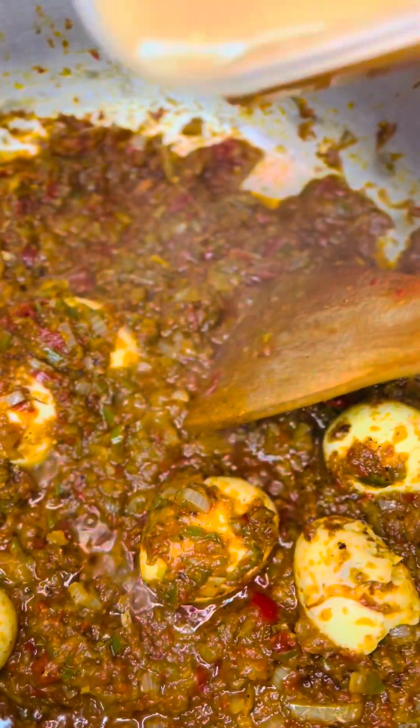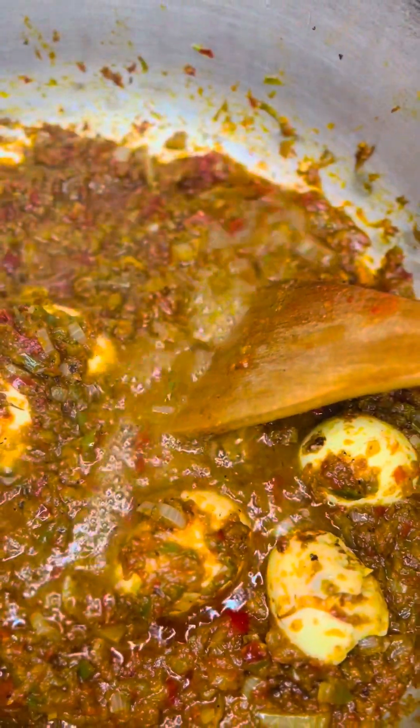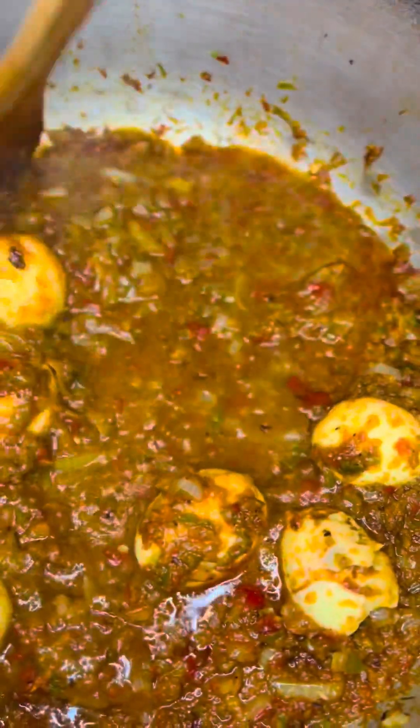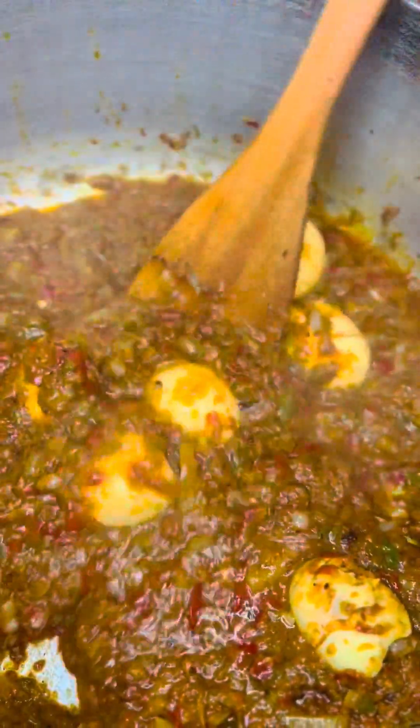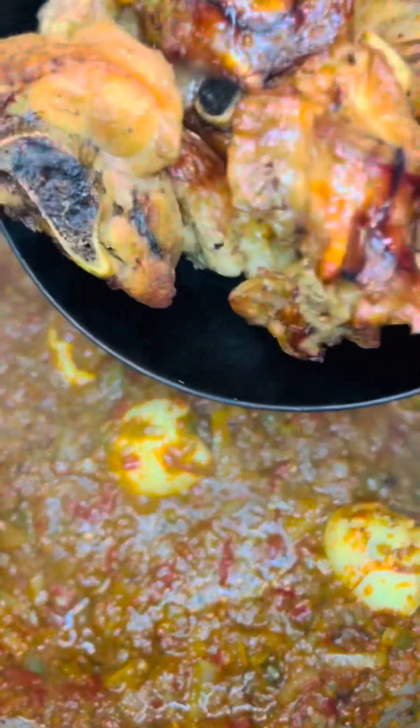You can see how it's looking — this Ayamashi is delicious. What I'm adding now is the water from the turkey I parboiled. I'm adding it a bit by bit so that the Ayamashi will not be full of water.